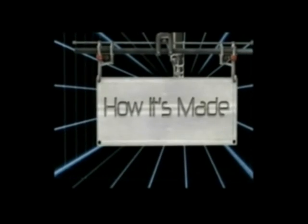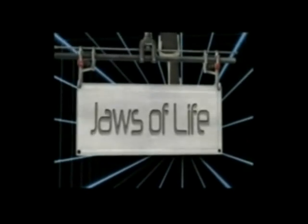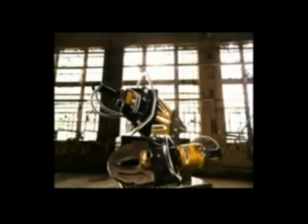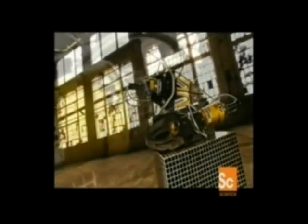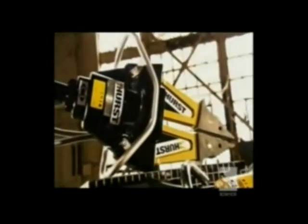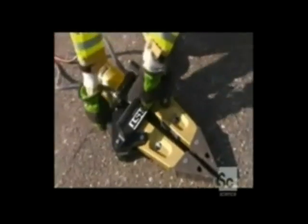Today on How It's Made: Jaws of Life. The Jaws of Life were first used in 1963 to free race car drivers from car crashes. It was so big it had to be suspended from the back of a pickup truck. Today it weighs as little as 33 pounds and is small enough for one person to operate. It can free an accident victim from a car in minutes — in an emergency situation, timing is everything.